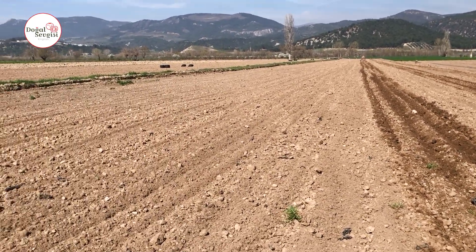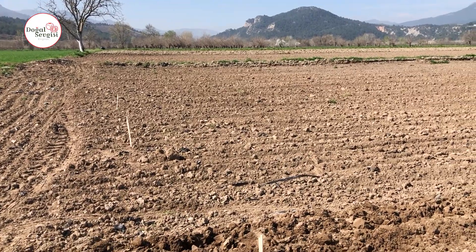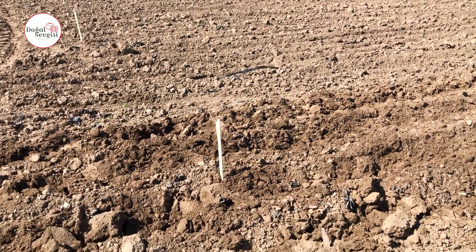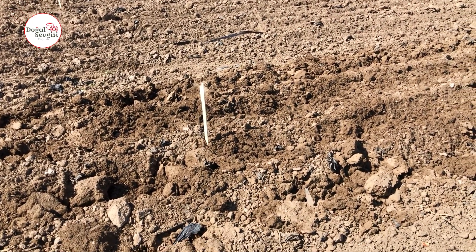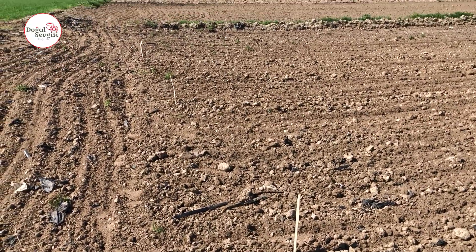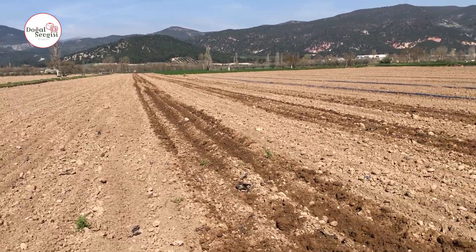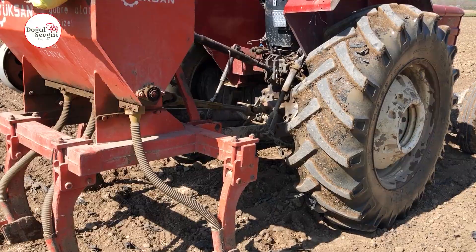We drove it a few times, and after driving it, it looked like this. Then we determined the places where we would plant watermelons. As you can see, we determined it with these sticks, vertically like this, up to where that tractor is.